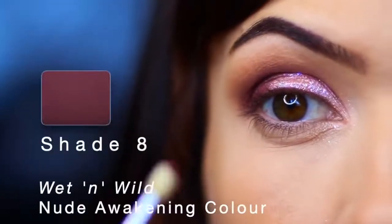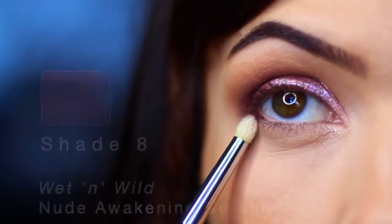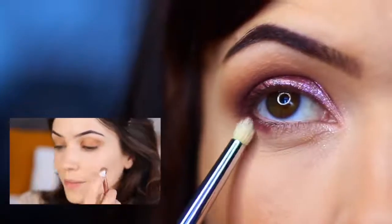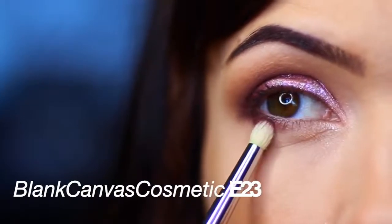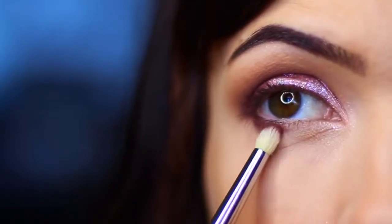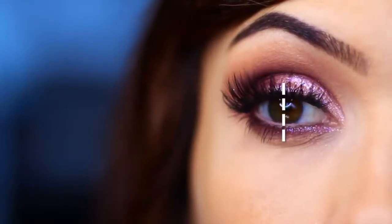For underneath the eye, I'm going to take shade number eight again — the plummy tone — and apply it underneath the lashes. Makeup Chair viewers will know we like to squash down a brush and apply anything underneath the eye with a squashed-down brush. However, I thought I'd use a brush designed for this: the E23, which is a pencil brush — but you can squash down your brushes if you prefer. Then I went ahead and applied some lashes and a little bit more glitter, stopping at the halfway point on the lower lid.